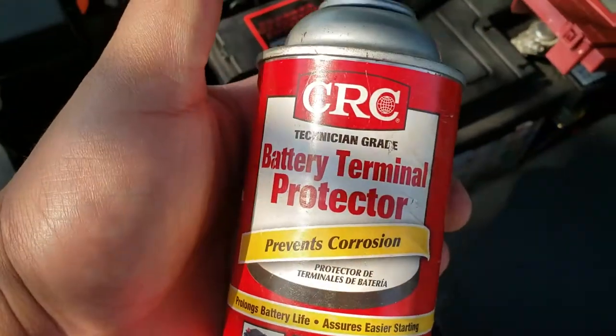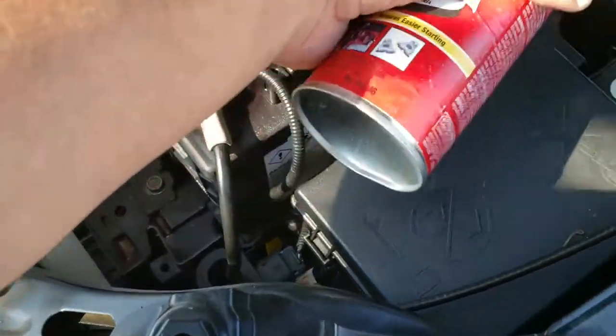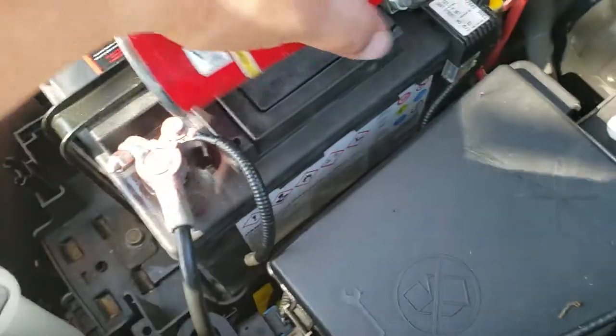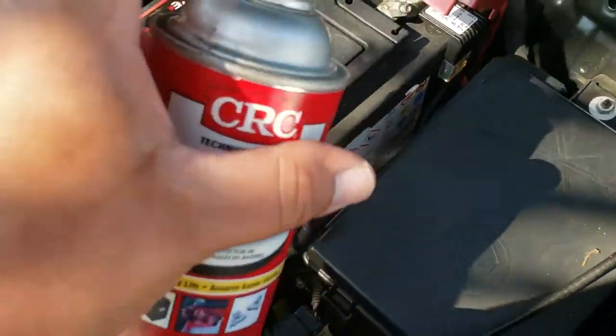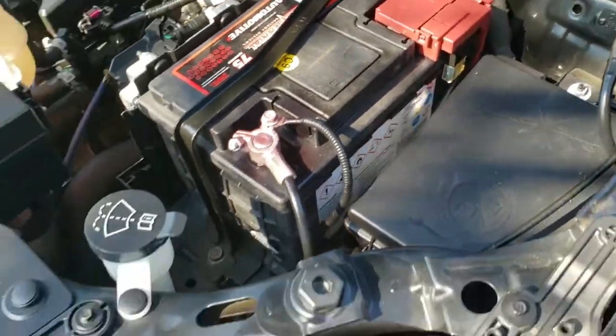We're going to spray some of this battery protective terminal spray to prevent corrosion. Both of them are sprayed. You just close that latch and you're done.